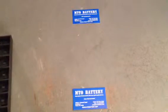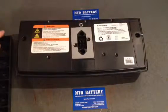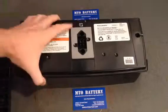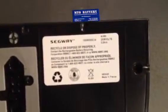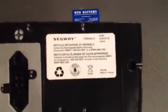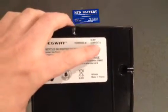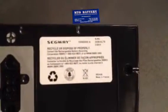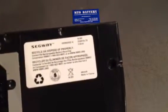Next we have the older nickel metal hydride batteries. These were used on the generation 1 machines and do not work on the generation 2. In the label in the upper right hand corner they say NIMH, indicating a nickel metal hydride. It also says 2X 36 volts, which indicates it's for an I series machine — it will only work on an I series machine and will not work on a P series.